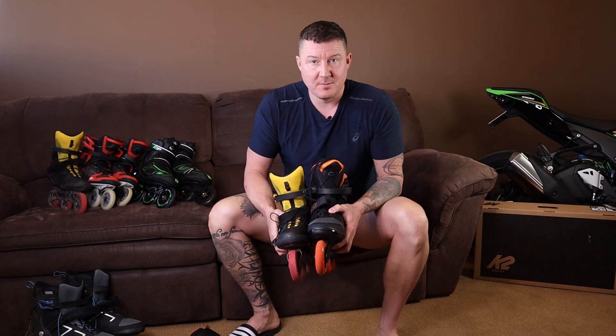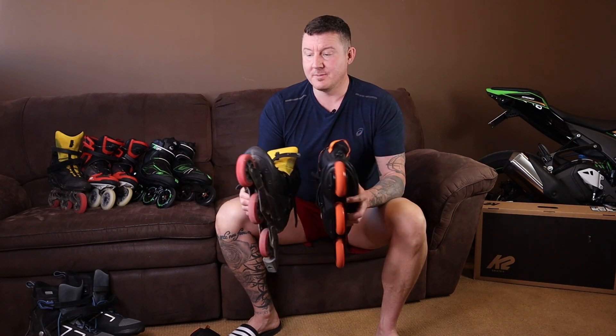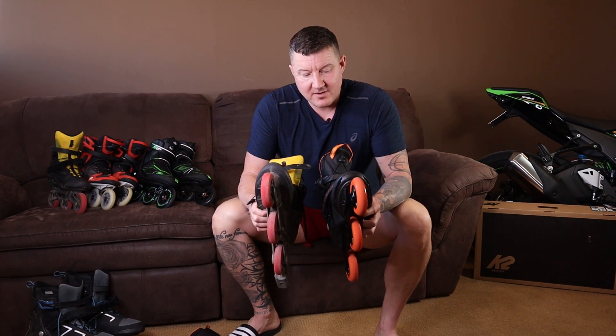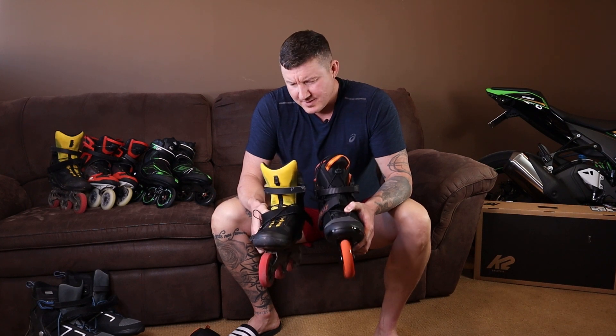It's unfortunate because other than that, these are really smooth inline skates. The wheels are excellent. The bearings are adequate. They're super light. Comparing the K2 Trio LT100M to the Macroblade 103WD, they're very similar, but Rollerblade does a way better job with the lacing system and fitment.